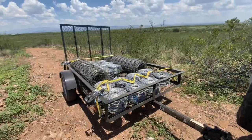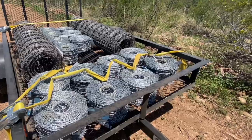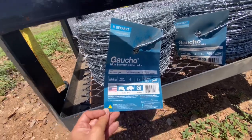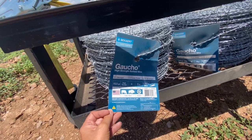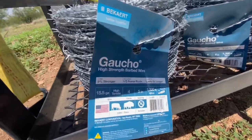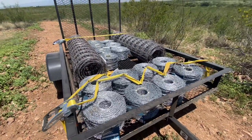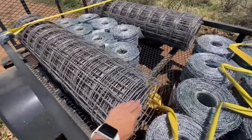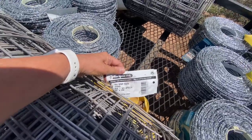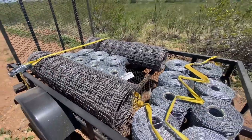So we just went and picked up 15 rolls. We're doing 15 and a half gauge — we got the Bekaert, B-E-K-A-E-R-T, gaucho high strength barbed wire. It's the high tensile, four-point barbs with the barbs five inches apart. Each one of these rolls is 1,320 feet, so I think it comes out to like 19,000 feet of barbed wire. And then we bought welded wire reinforced steel to make our rock cairns with — we'll put a link in the description. We bought 250-foot rolls of that, which should be enough to make our rock cairns.